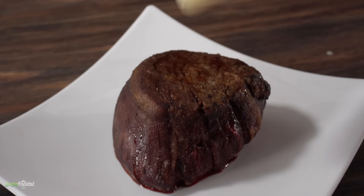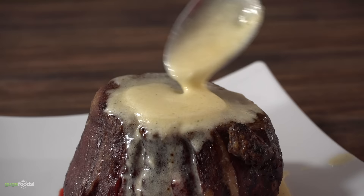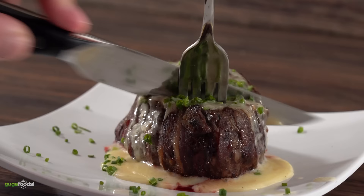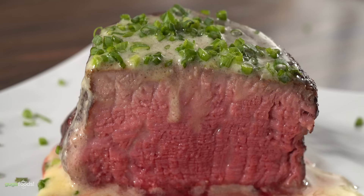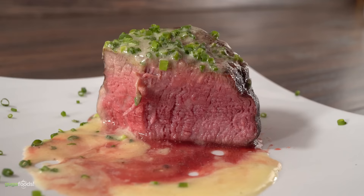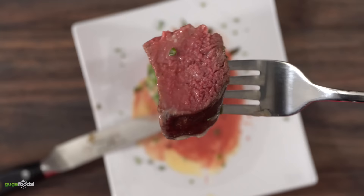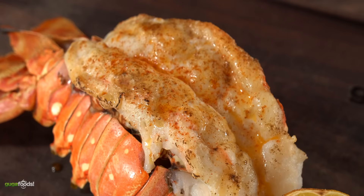Even though I thought it would take 30 minutes, it actually took 46 minutes to reach a perfectly medium rare 135 degrees Fahrenheit. I added the sauce, threw in a little bit of chives, and sliced it open — perfectly medium rare, exactly what I was looking for. This was done entirely in a toaster oven, and when I took my first bite it was so juicy and buttery. The combination of the steak juices and the sauce is incredible. I finished all of it.